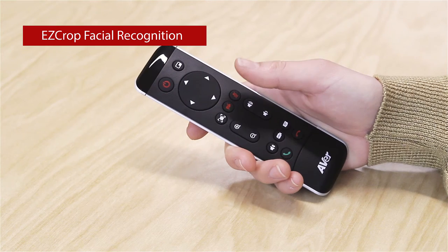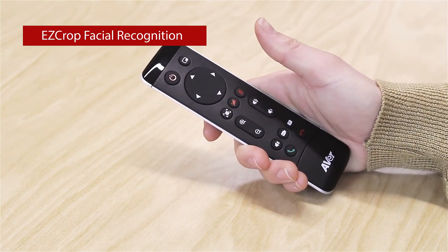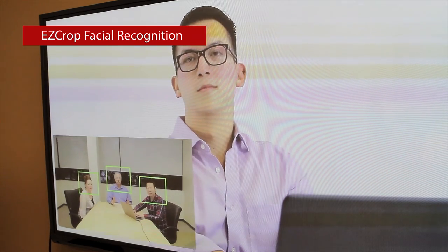The VC320 comes standard with the new leading-edge technology we call EasyCrop. Just press the EasyCrop button on the remote control and the camera automatically detects the faces of up to 8 attendees in your meeting room and fits everyone into the picture frame.